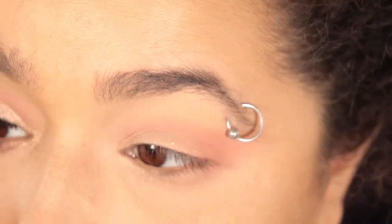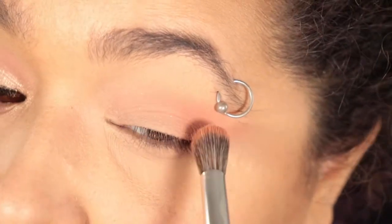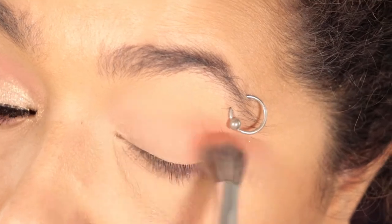If you have more hooded eyes, you definitely want to look straight into a mirror so you can see where your eyeshadow is going and how much of it you're actually gonna be able to see when your eye is open and you're looking at someone.